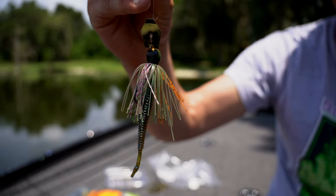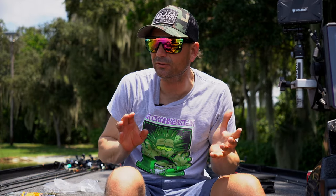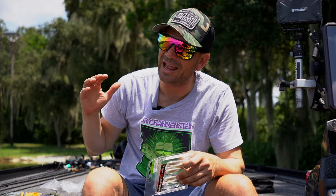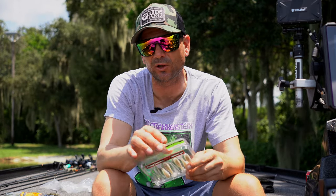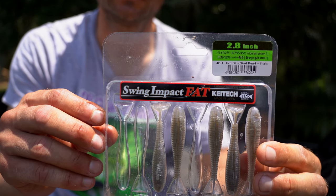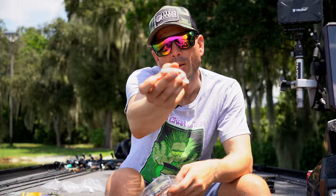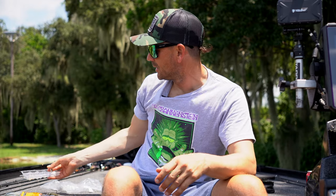Since the Chatterbait Mini fishes more like a trap, I really don't want anything slowing it down or inhibiting its action. The Spunk Shad gives you bulk while still allowing that chattery action — it adds to the bait without inhibiting it. If I do want to slow down the action or the fall when I kill the bait and let it flutter down, I'll use a 2.8-inch Kytail — your standard little boot tail swimbait with a very subtle action. You can fish it super slow.